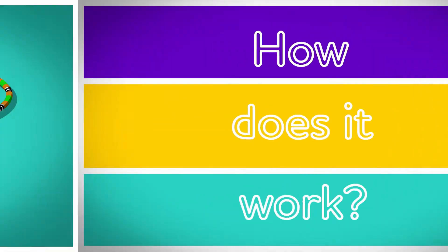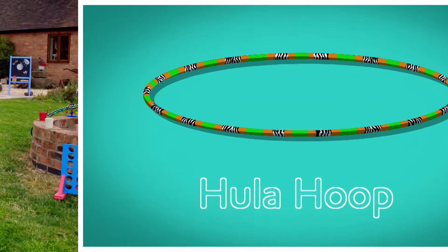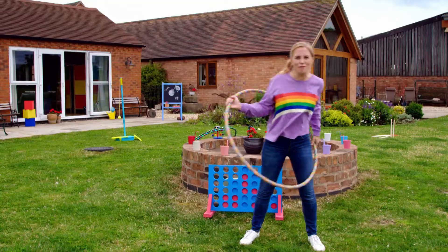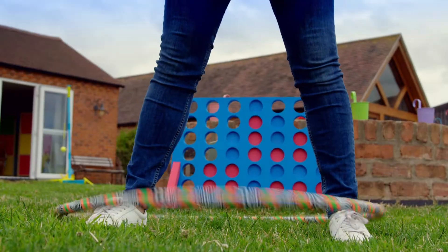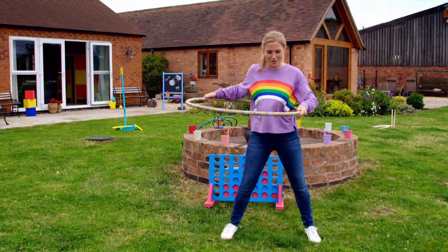How does it work? Hula hoops. To make a hula hoop spin around our bodies, we need to get the right rhythm. That was a bit wobbly. Let's try again. Got to get that rhythm.